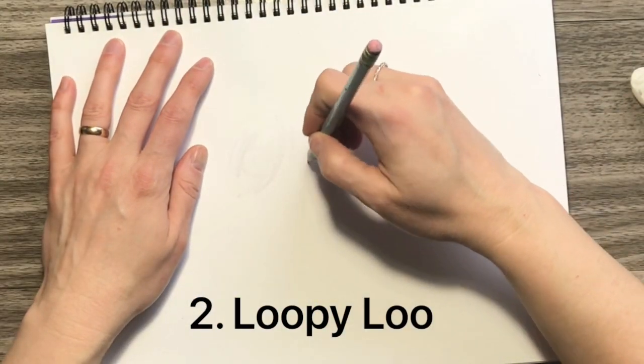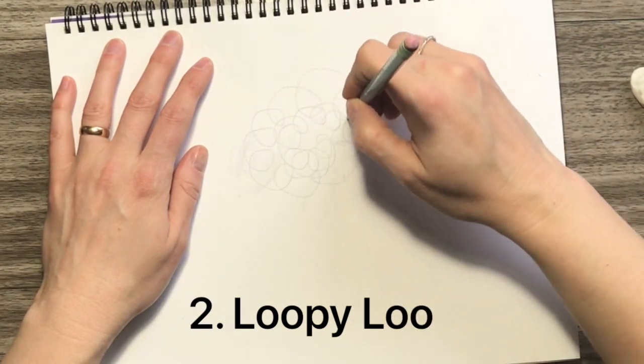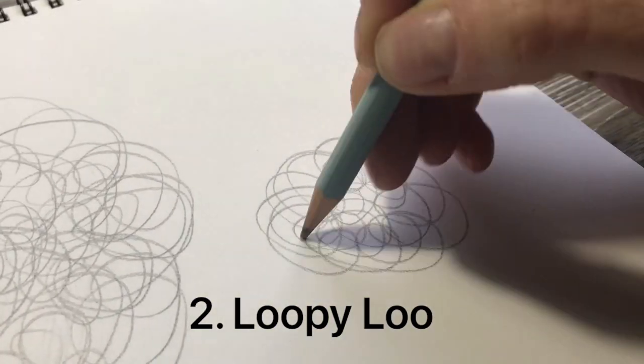The next is loopy loo, just like it sounds. Take your pencil and go in loops on the paper. I usually don't pick up my pencil for this at all. You can do big loops, little loops. The more you layer, the darker it gets, but loopy loo can get a little boring.